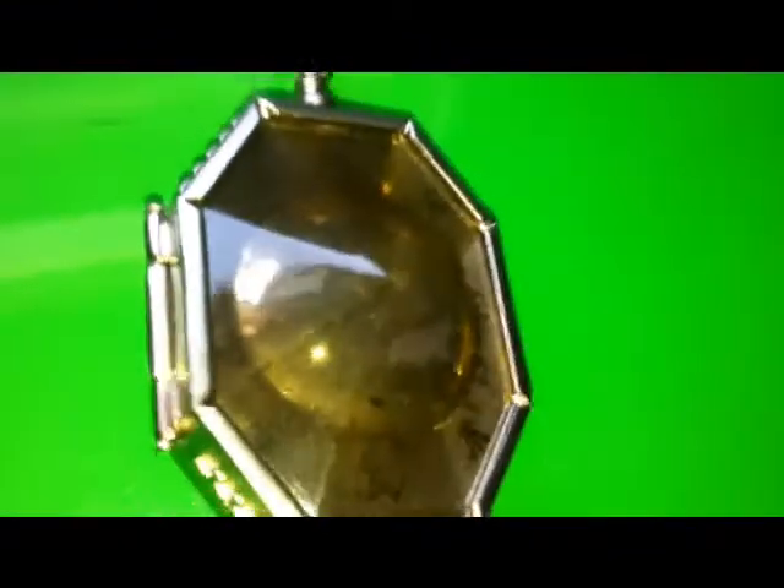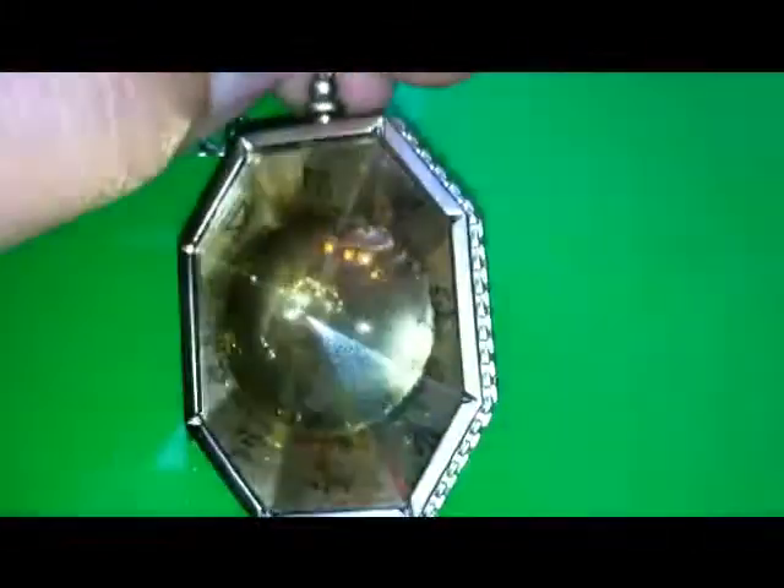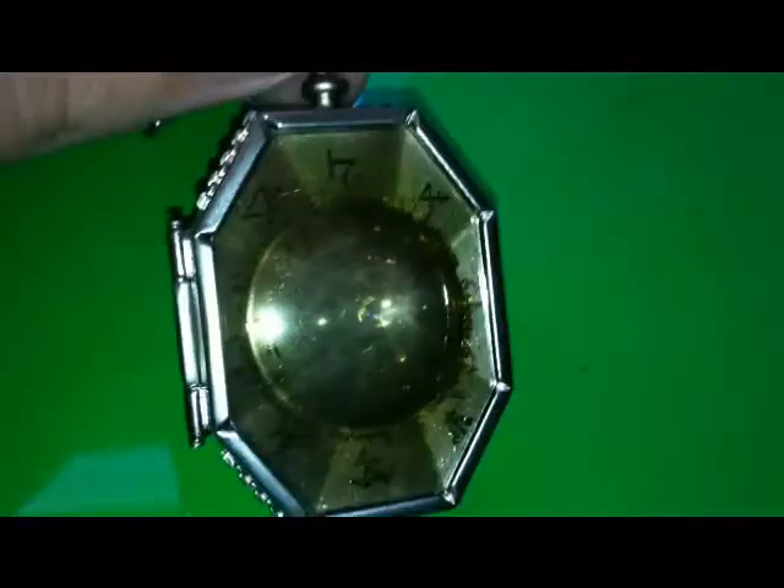So here's the locket. Depending on what light you're looking at it, it's like a yellowy brown color. It has all these different runes and some kind of writing on it, and it has the pyramid bump on it.